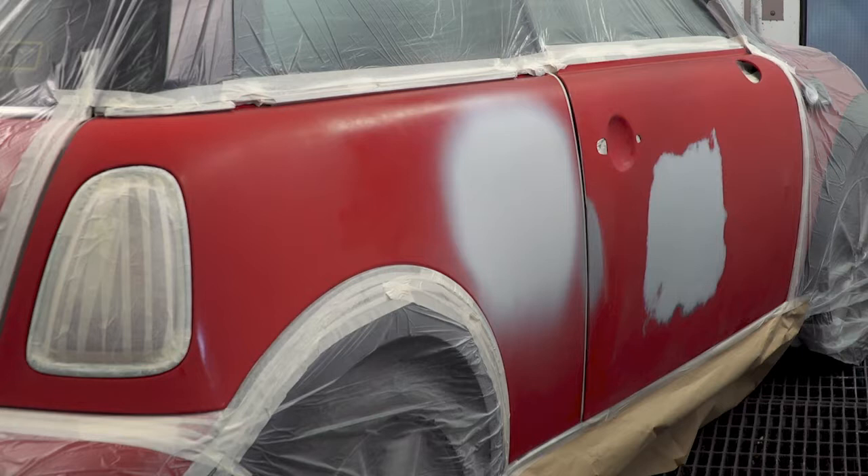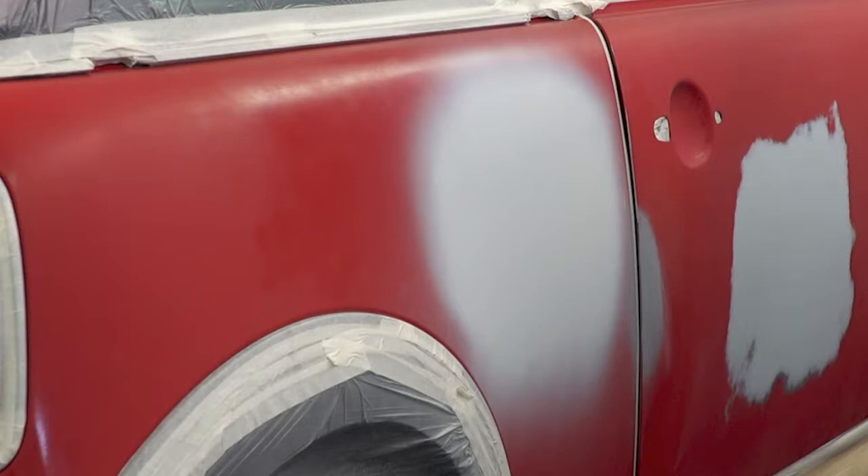Following a short flash-off, remove the vehicle from the spray booth and air dry for 1 hour and 20 minutes at 20 degrees ambient temperature. Alternatively, use an infrared lamp on full power for 12 minutes or according to your specific lamp's operating instructions.